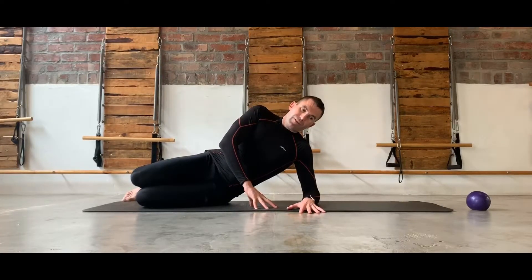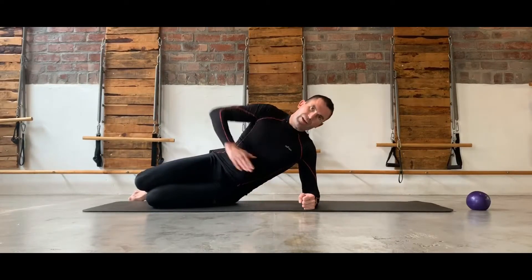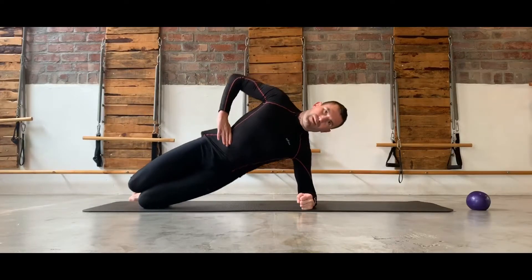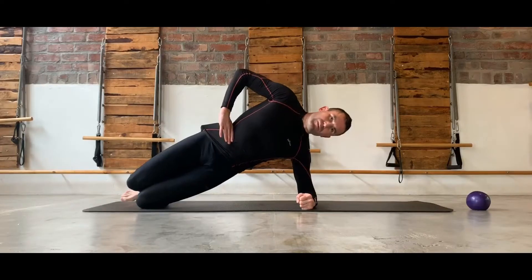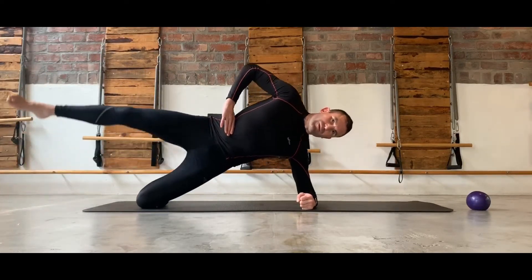If these feel okay, we can then advance it a step further by removing the top hand and placing it on the body, and then lifting up. If this is relatively easy, we can advance it further by straightening the leg and lifting that up to just add a little bit of additional weight.